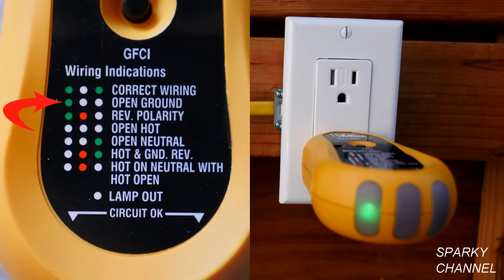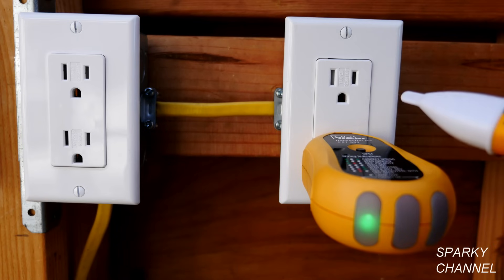It's always much better to have grounded receptacles because this will protect people from dangerous events like lightning strikes and power surges. Once we've determined that it's an open ground, the first thing we need to do is test our voltage detector.